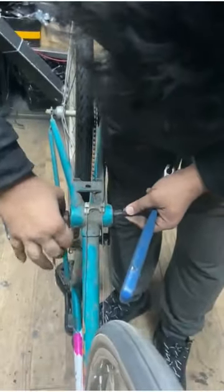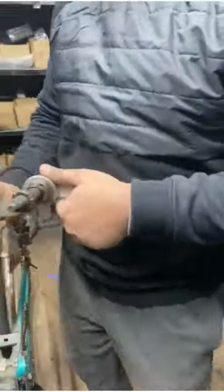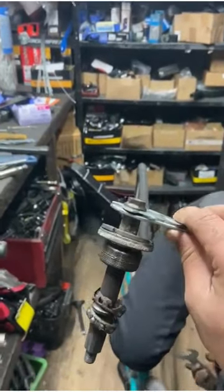Step 5: Heat the Cups. If all else fails, you can try heating the cups with a propane torch or heat gun to expand the metal and loosen the threads. Be sure to wear protective gloves and use caution when heating the frame to avoid damage.